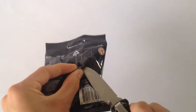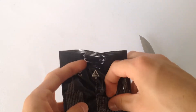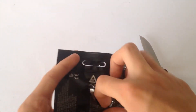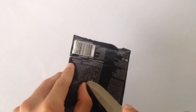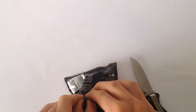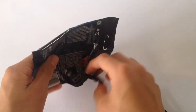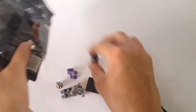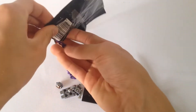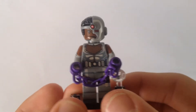Next minifigure. Let's open it up. And this appears to be Cyborg. This is actually one of the ones I was trying to feel for, as well as the Aquaman. So I did pretty good at feeling it. Here's a close look at Cyborg. Very cool minifigure, if I do say so myself.